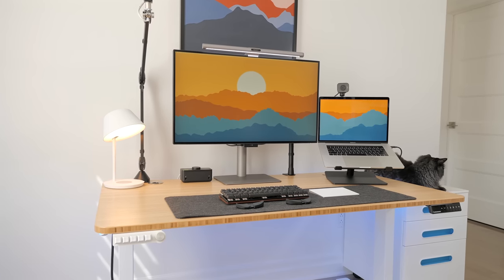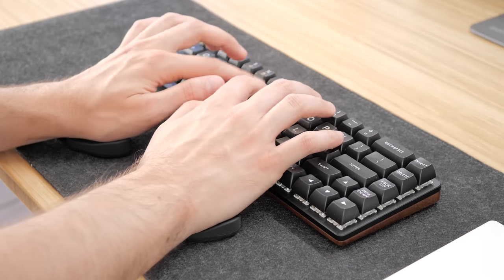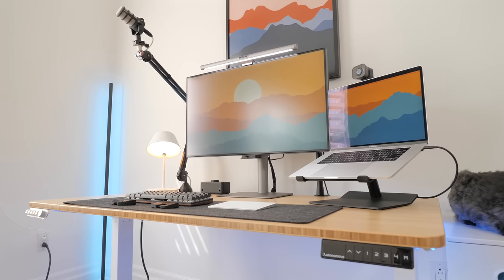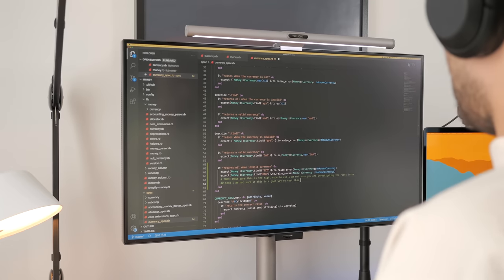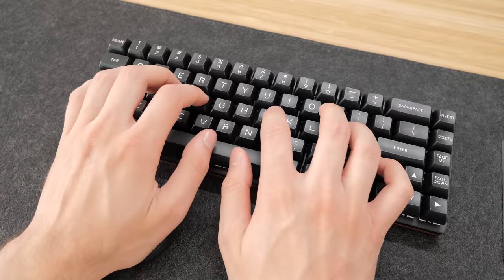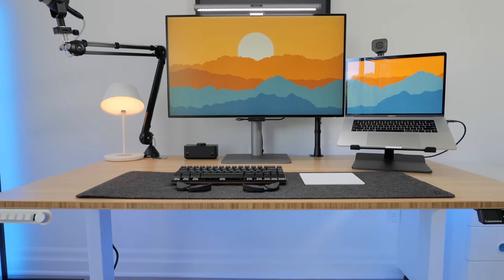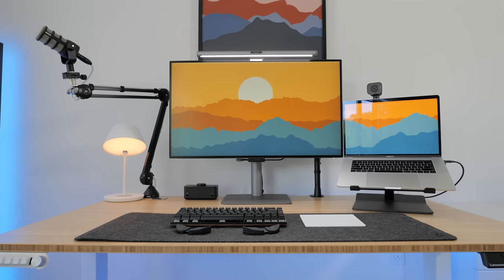Hey folks! I'm back with a bunch of new desk accessories that I came across online and that I wanted to showcase. These are accessories that I like to try out while working from home to see how useful they can be. If you're looking for some new tech products to enhance your work from home experience or simply to change things up with your personal desk setup, this video is for you. Let's have a look.